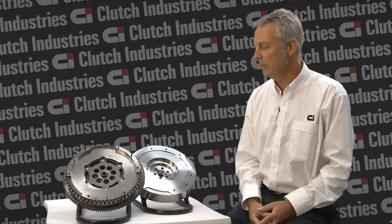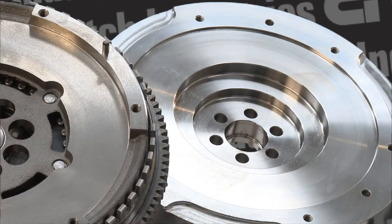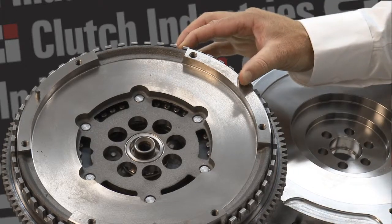At Clutch Industries we offer both the dual-mass flywheel and the dual-mass replacement. If the customer is budget conscious, we can offer the dual-mass replacement flywheel. But for those who wish to purchase the OE equivalent, we also have the dual-mass flywheel.